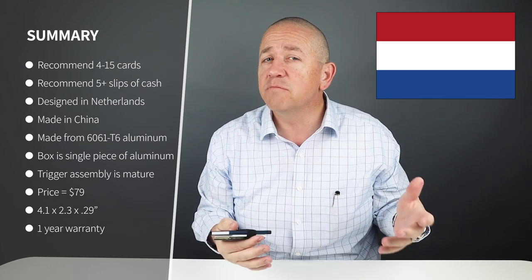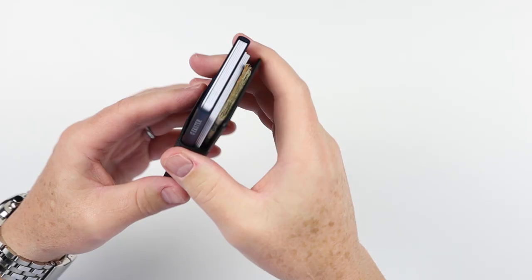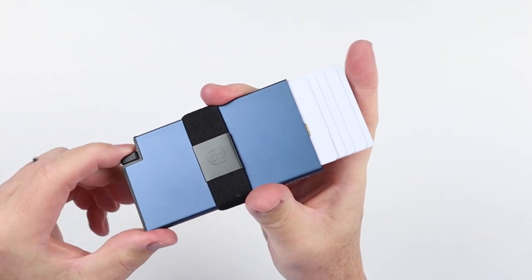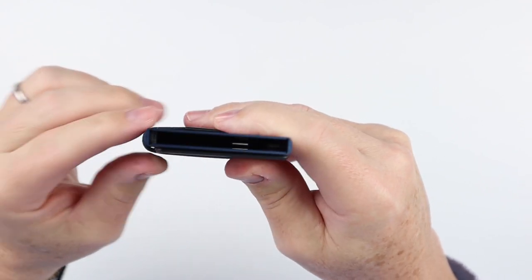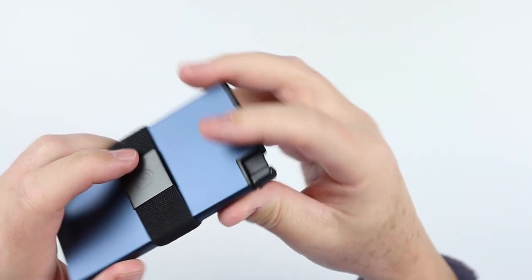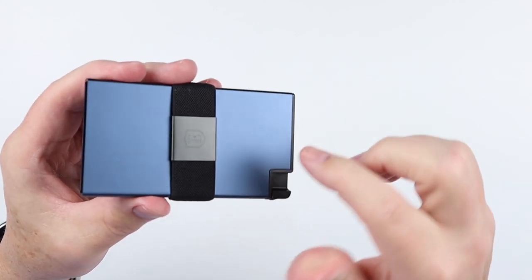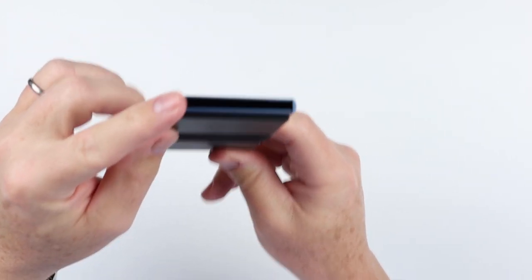From a quality perspective, it's designed in the Netherlands, made in China, and made from 6061 T6 aluminum. What's really interesting is how this box is manufactured compared to other wallets. The entire box is one piece of CNC'd material, and the mechanical assembly is inserted at the bottom — you can see a plastic piece, the insert, which contains the trigger mechanism and the riser. Other box vendors actually have two pieces that are screwed onto a piece of plastic or another piece of metal. This is a single piece, which really helps from a durability perspective.